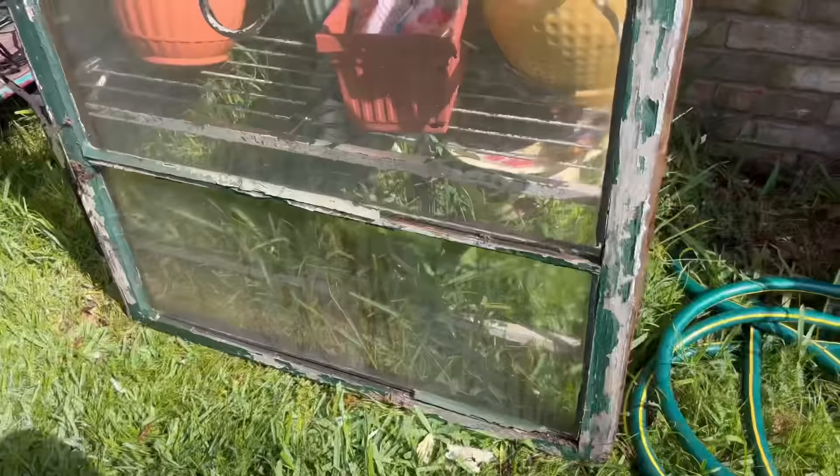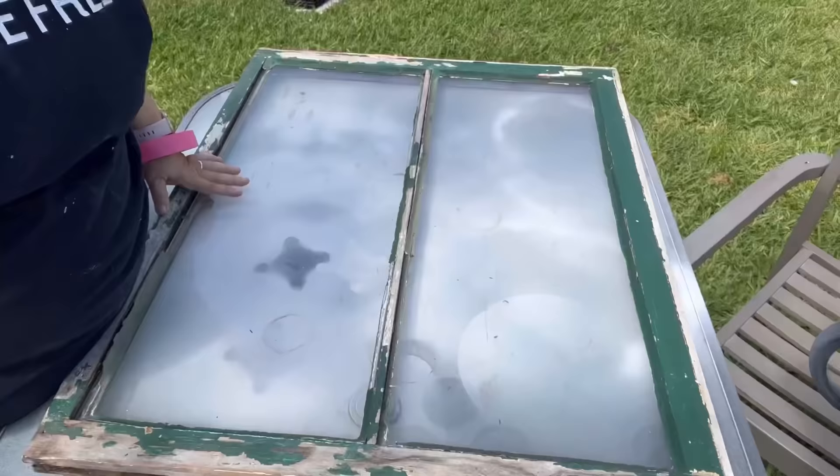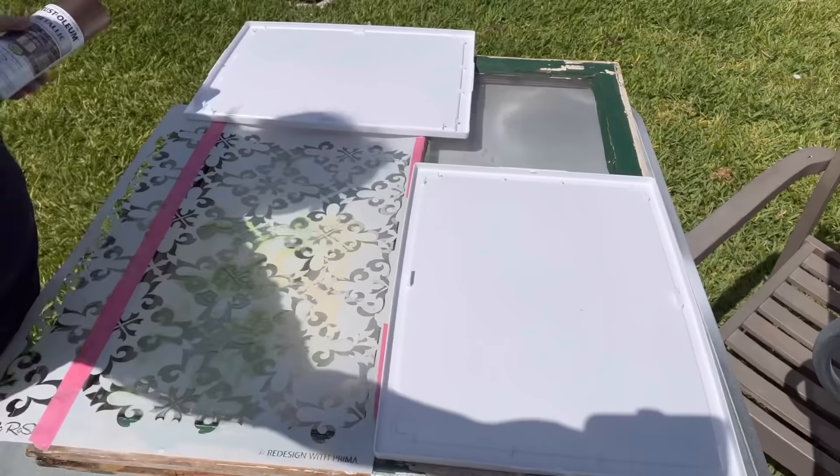Anyway, I've got to clean all these windows. I have three different windows — I may get to the third one or I may not, kind of depends on how long this project goes, but they all have different plans for them. Once I've got them cleaned enough to work on them, I'm going to clean one side of the glass, and here I'm going to be using Rust-Oleum paint and one of our great stencils from Redesign with Prima.